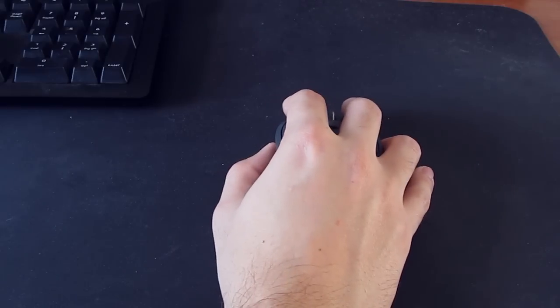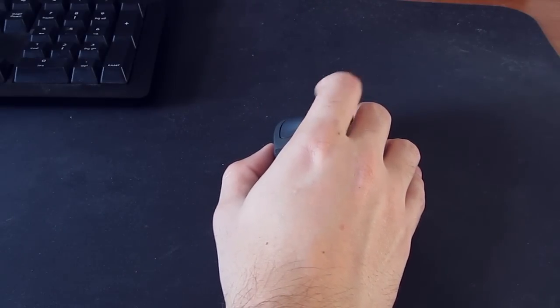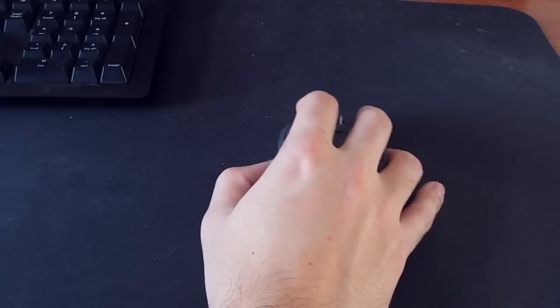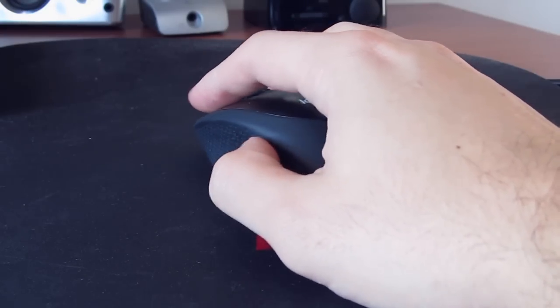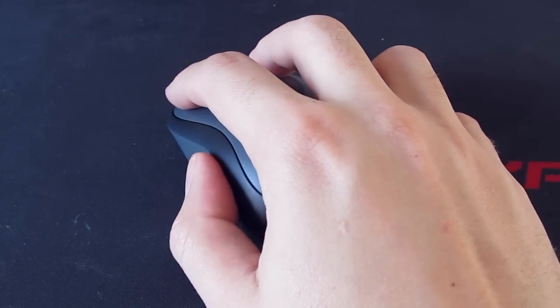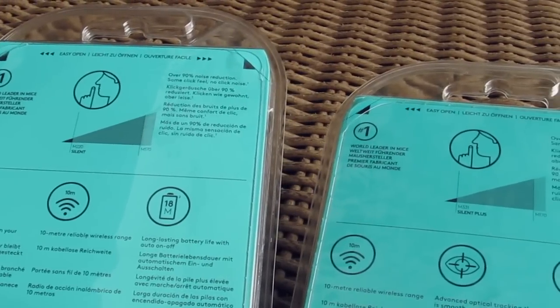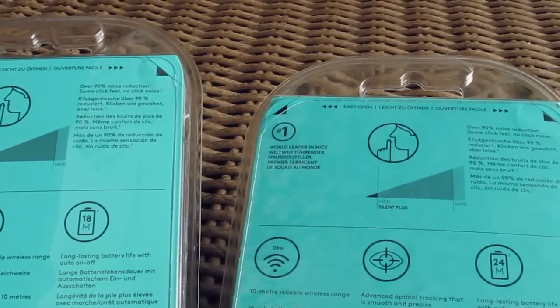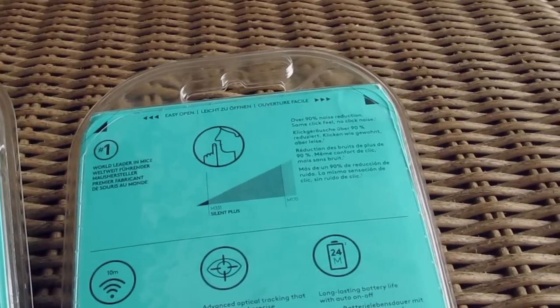Taking them for a spin, there isn't that much to talk about in regards to their use. Bottom line, they are equally good for what and whom they are intended for — decently precise and fast enough, ideal for regular use: surfing, handling documents, especially in the context of replacing a notebook's touchpad. Their battery life on a single charge is rated anywhere from 18 to 24 months of use, according to the packaging, and either way it's more than enough.